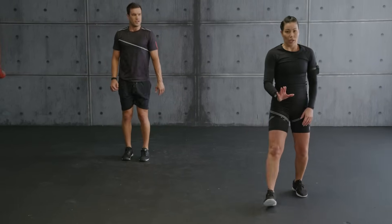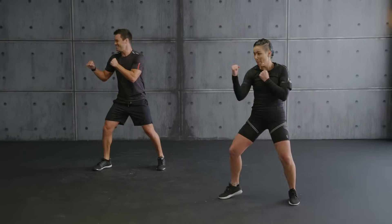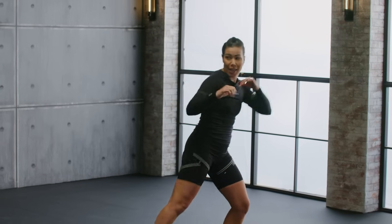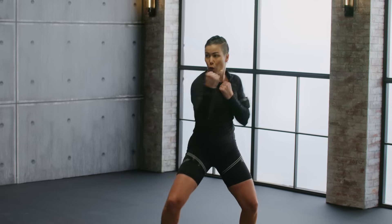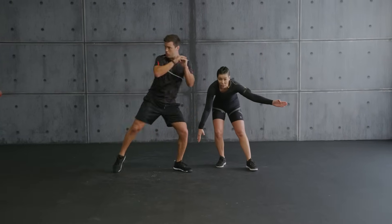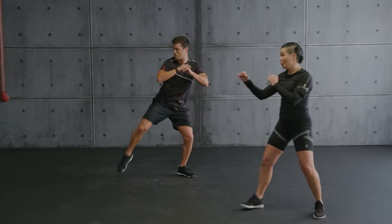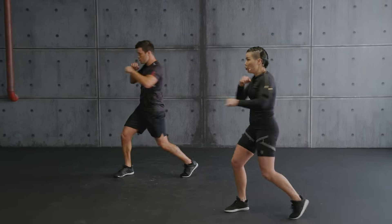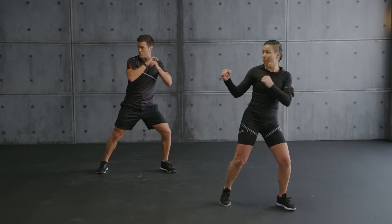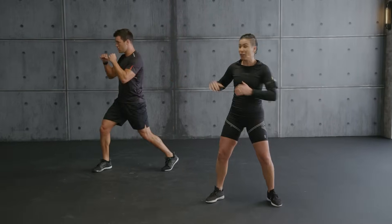Hold it. Catch your breath. Fighting stance — block punch. Ready? One, two. Turn. Knee. Again. See how we turn the hips — super important. Feet facing the other side. That's our prep for the kicks. Now with me, round kick. One, two, turn. Kick, pull back. You want balance? Soft standing knee — that's your secret. Keep the core tight.